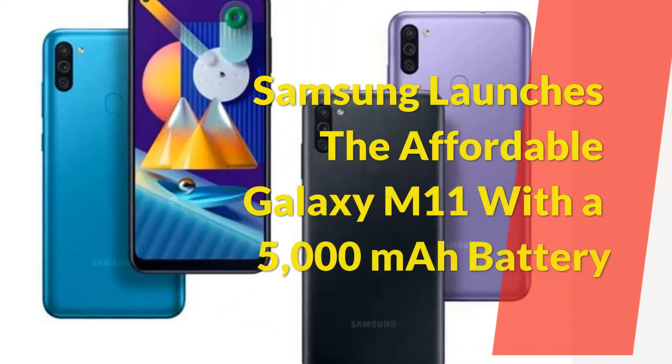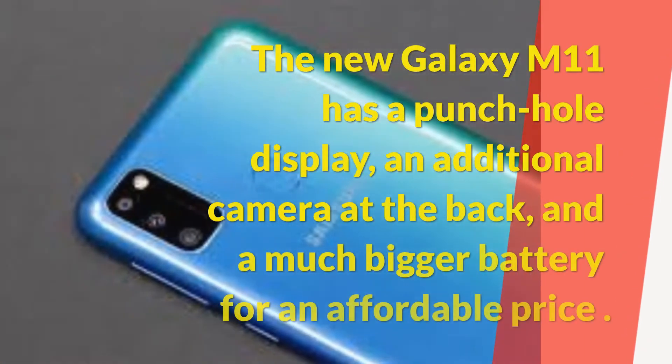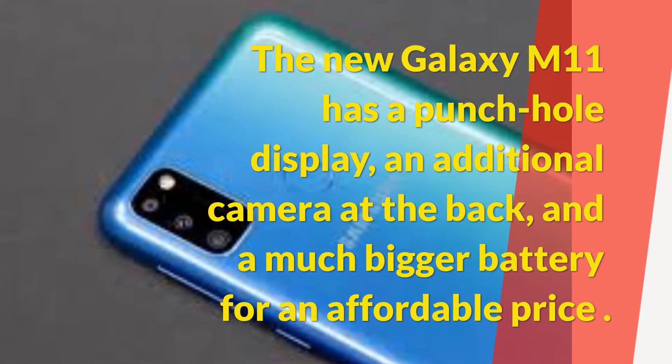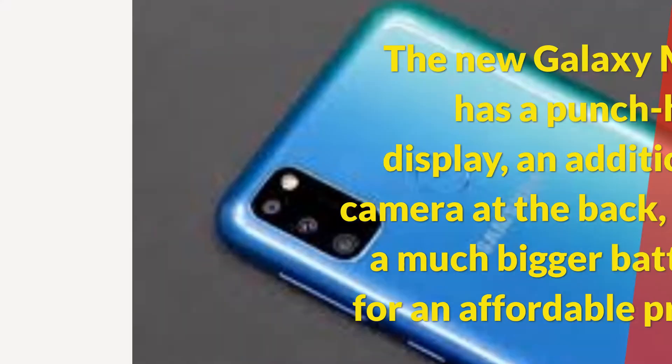Samsung launches the affordable Galaxy M11 with a 5000mAh battery. The new Galaxy M11 has a punch-hole display, an additional camera at the back, and a much bigger battery for an affordable price.